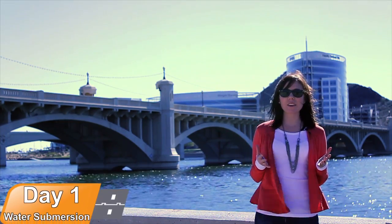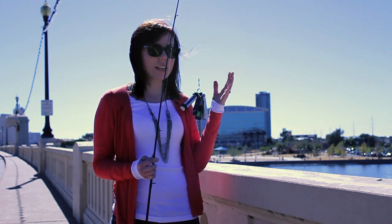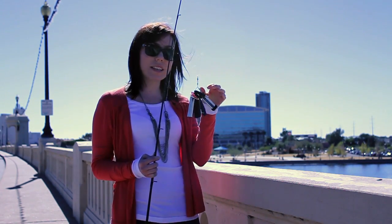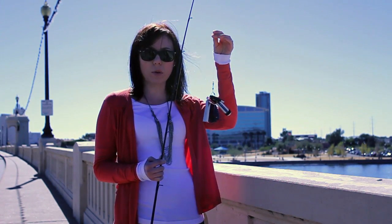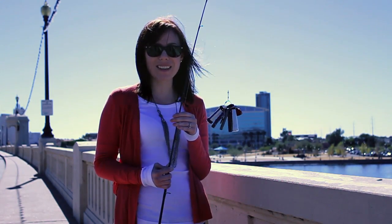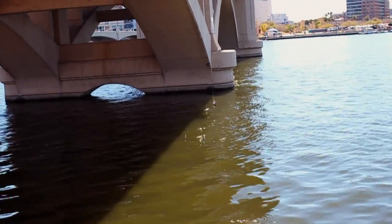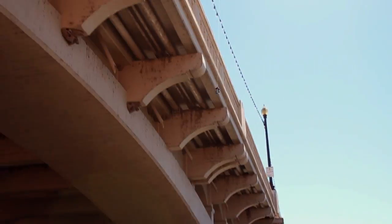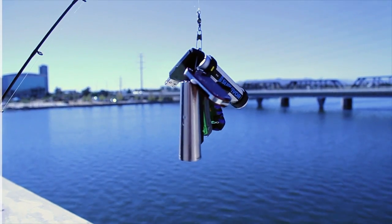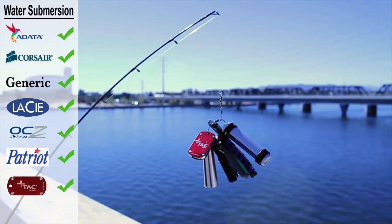So now we're at Tempe Town Lake to see if our flash drives will survive our water submersion test. We've attached our surviving flash drives to a steel braided keyring onto our fishing pole. We dunked them for a few minutes, and all of our flash drives did survive the water submersion test, although several of them did receive some minor rust damage.